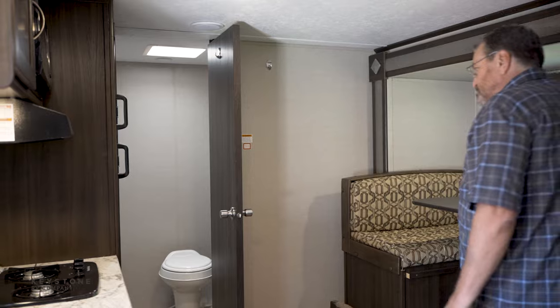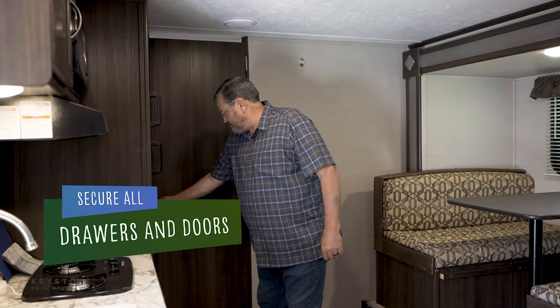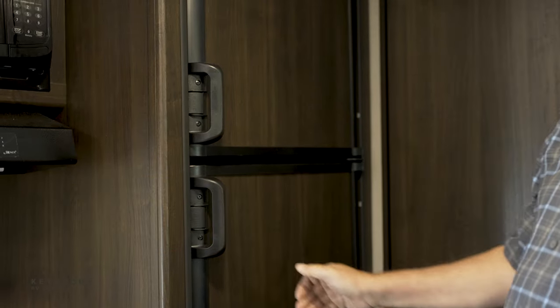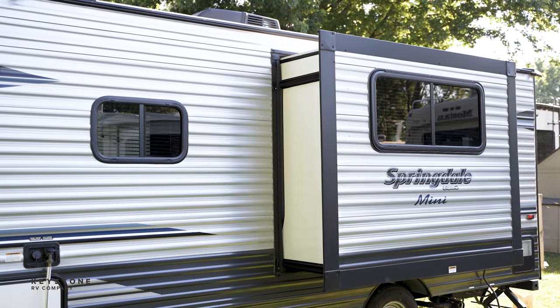And if possible, look to make sure any cabinet doors and drawers by the slide outs are completely shut prior to extending. This isn't always possible, so it's very important to make sure all doors and drawers are latched and secured when retracting the slide out.